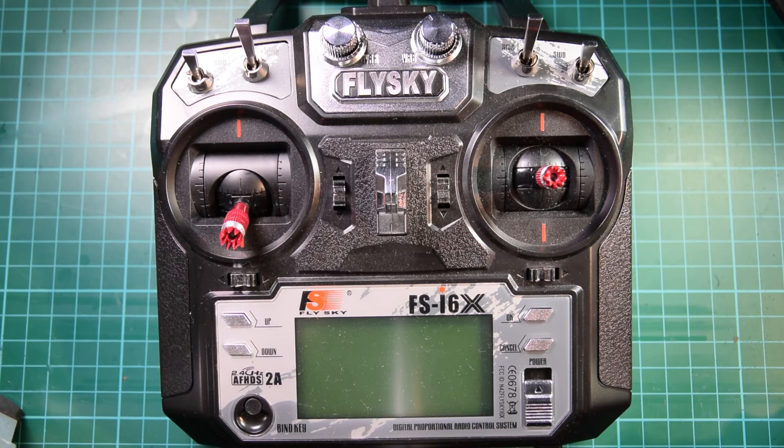Hello, I'm Adam and welcome to part 2 of my eSheen Wizard X220 setup. In this video I'm going to set up my Flysky FS i6X transmitter to work with my wizard. If you're interested in any of the products that I use in this video, I'll link them down in the description below.